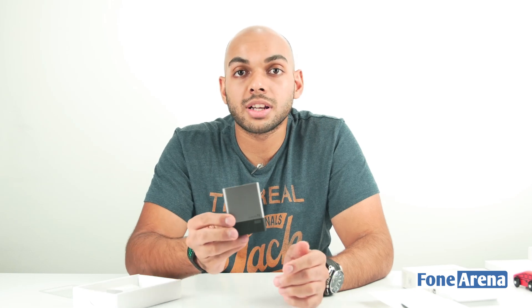This model in particular is the 250 GB variant that retails at a price of rupees 10,999. You can also get a 2 TB variant that retails at rupees 74,999, which is quite a lot.